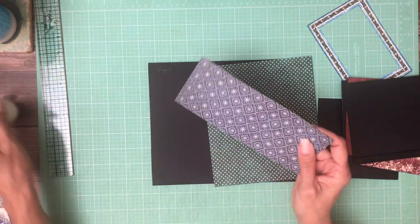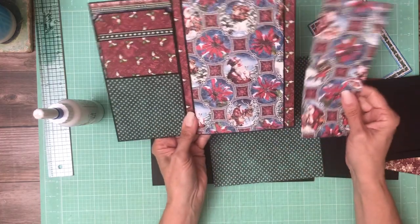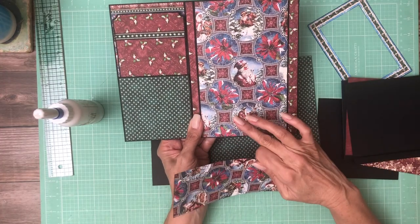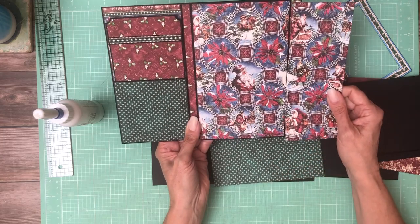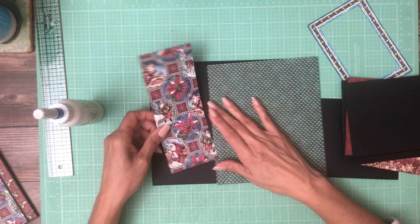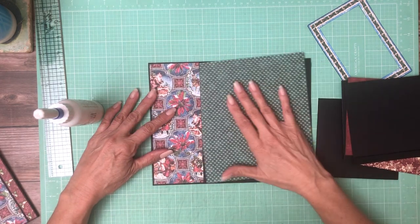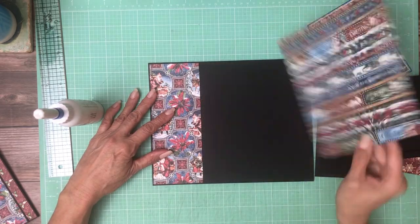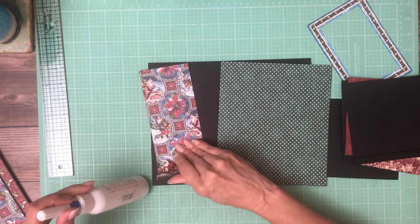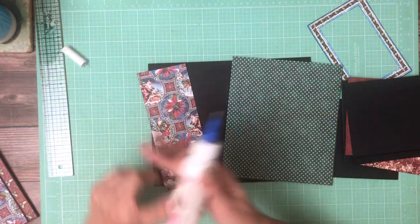What I did here is this was the scrap that was left from the 8 by 8, so when I trim this out to fit here I had this piece left and it is just a little over 3 inches — about 3 and 1/8 inches — it's just what was left over. Then I trimmed this down from the 8 by 8 to fit on this side. I've inked this but not this, but let's go ahead and get this laid down because I may need to trim this further.